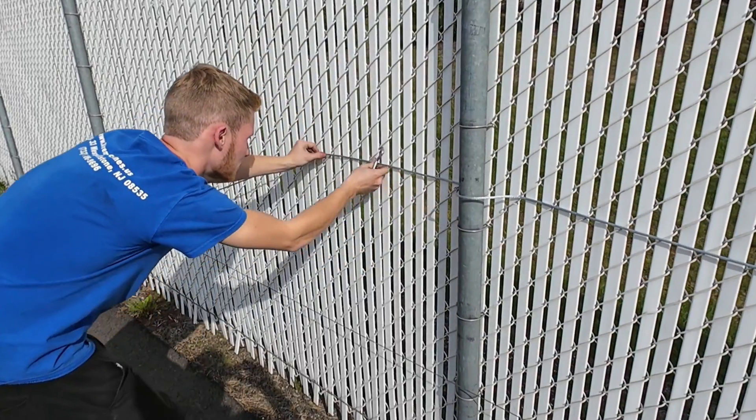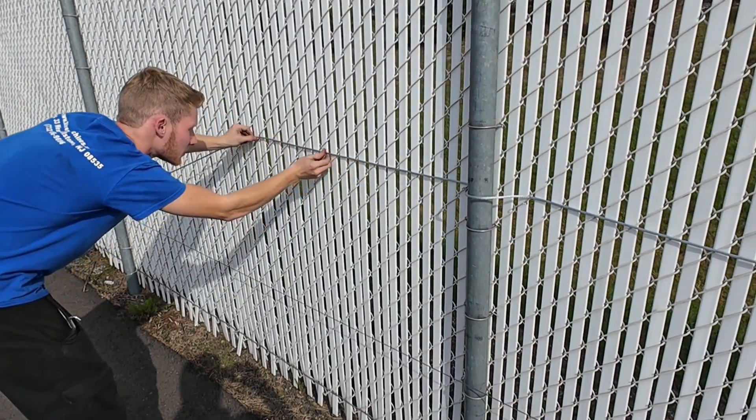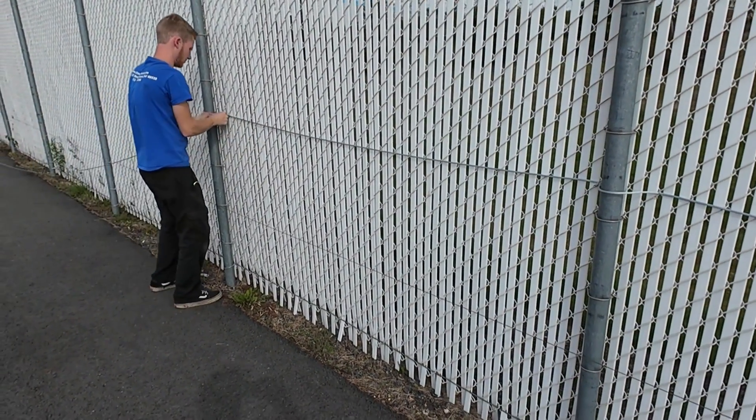Position the cable in the low point groove of the chain link fence. This channel holds the cable snugly against the fence material. Follow that low point line along the entire fence to keep the cable level and straight.